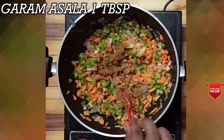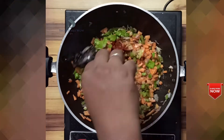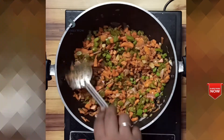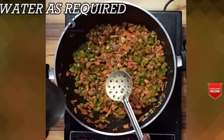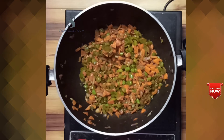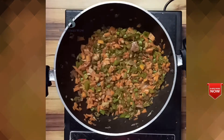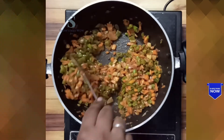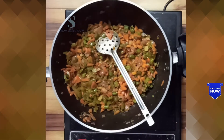Add 1 tablespoon of red chili powder and mix it in. We will add a little bit of vegetables and boil it. We will also add the seeds.